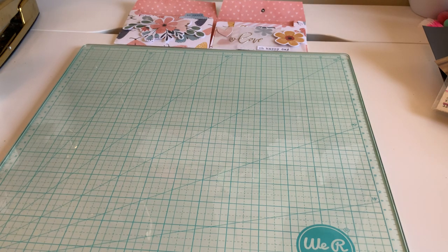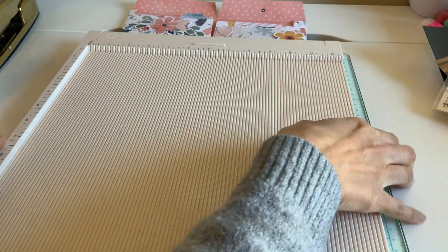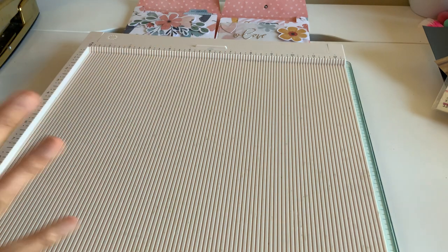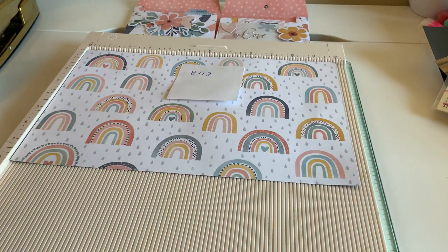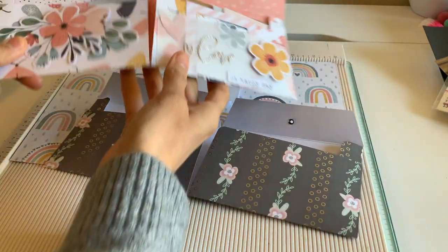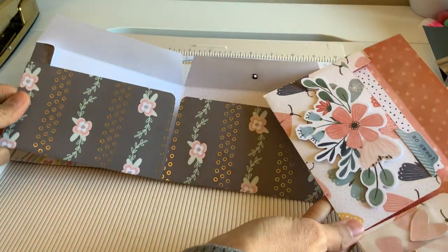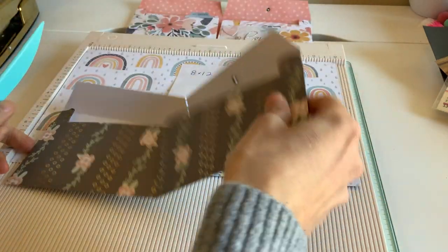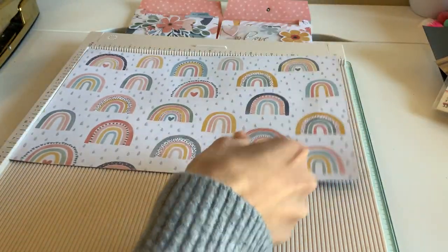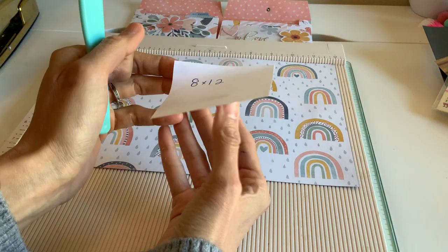So grab your scoreboard. I did use double-sided paper in this. I want to show you — if you're using single-sided paper, it will kind of look like that. It makes a big difference when you're using the double-sided paper, I feel like. But it's still beautiful either way and you can always cover it up and do whatever you want. I did want to show you that because I'm going to be using the double-sided paper right now. This is going to be an 8x12 paper.